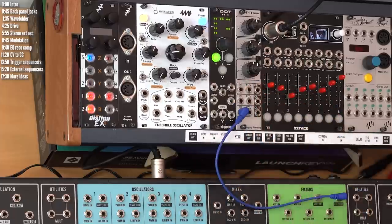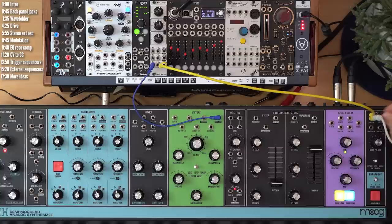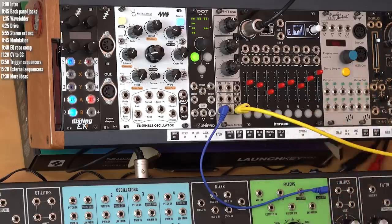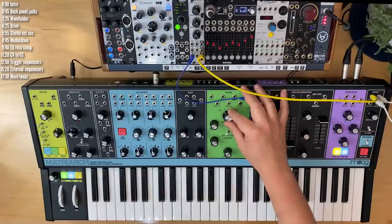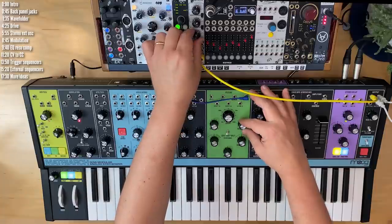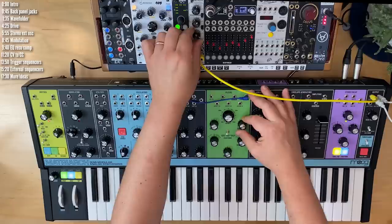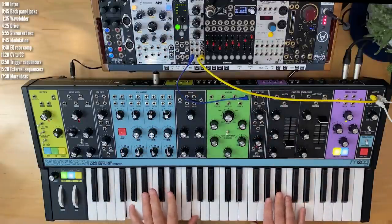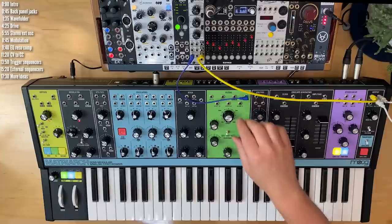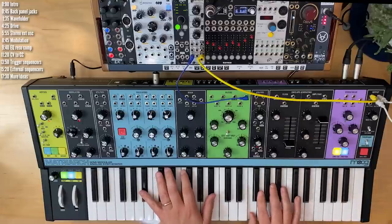Patch the output into both VCAs. This EQ also has boost and saturation, so it won't sound exactly the same, but let's give it a shot. As I increase resonance, I'll boost bass — most of the drop happens when you first get started, so you need to compensate a lot to begin with. Not perfect, but if you've got a module like this around, you can even get a bass boost with it.